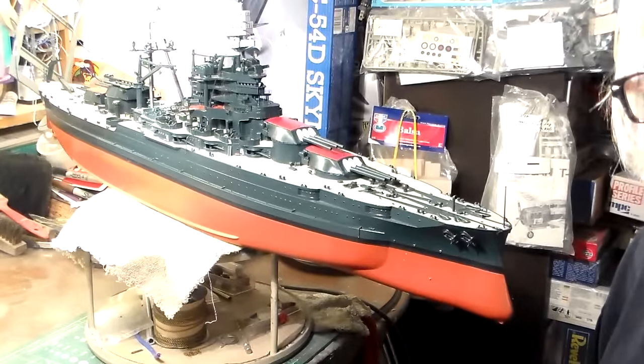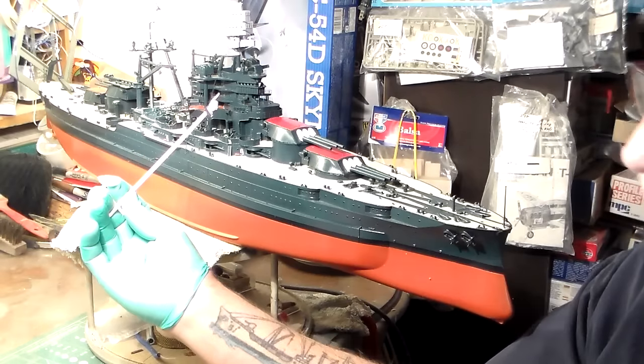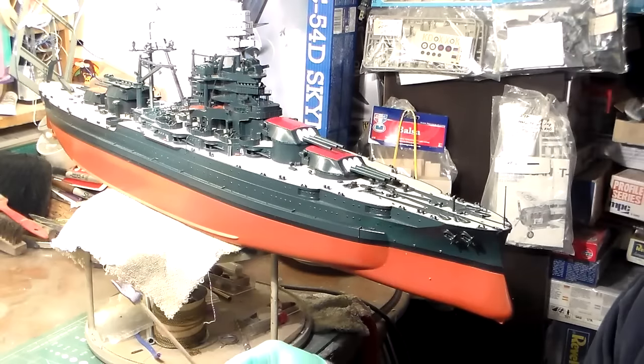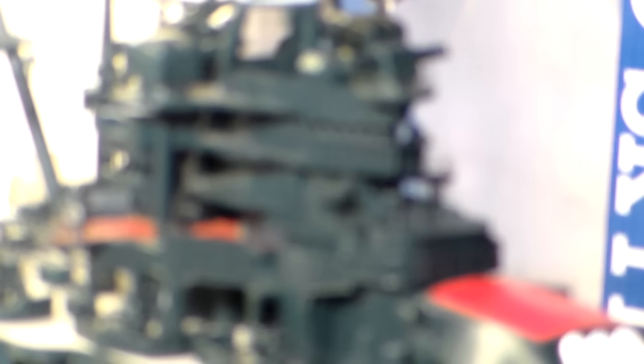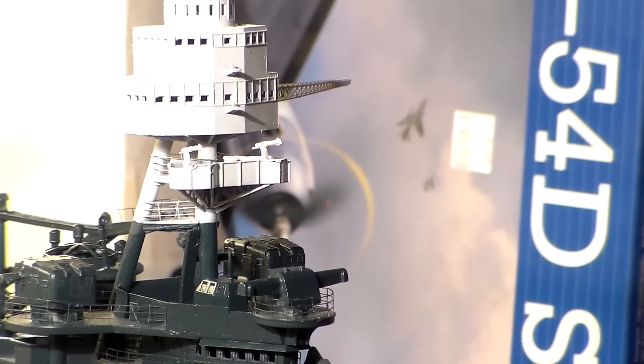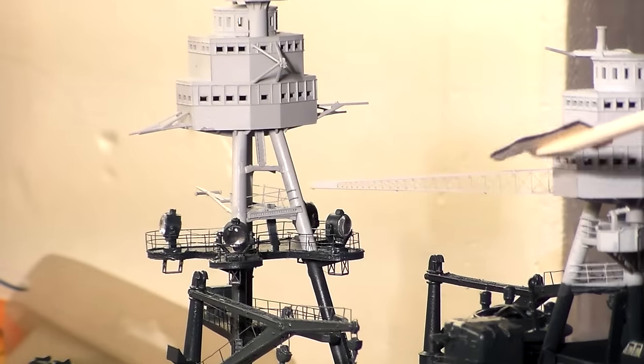We're going to come over here and take a look at the Arizona. I got my famous pointer finger over here and we'll take the camera and swing over here and I'll discuss what I've done on it. Here she is in her entirety. I've got it all cleaned off and everything. I've got all the rail works done on the fire control stations. I got the fire control stations all done. And I've got the outriggers right here - they're all done. All the outriggers are all done. They're all photo-etched, all the way down to the flag locker. And the flag locker will hook up to the flag bag.